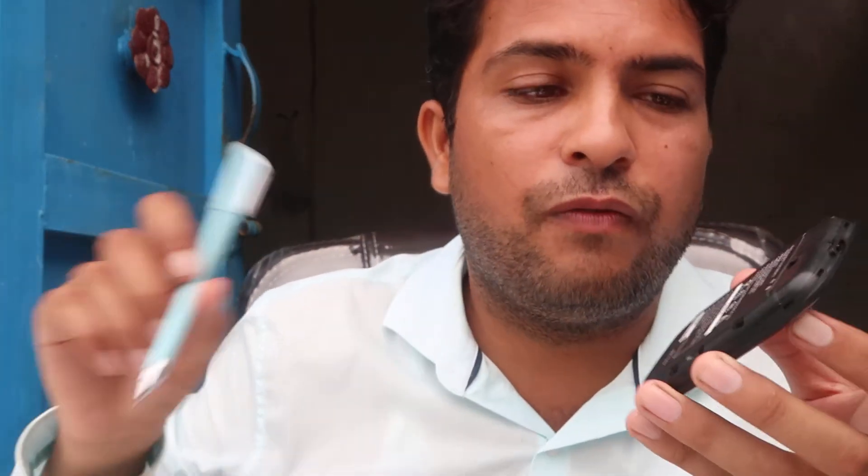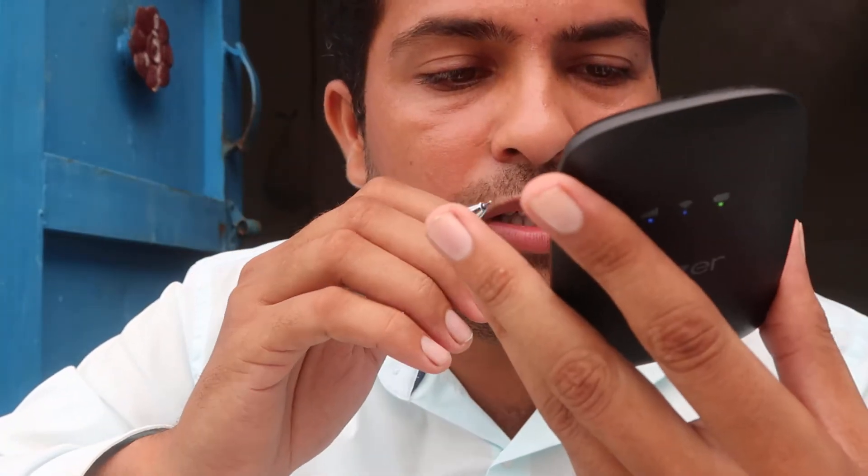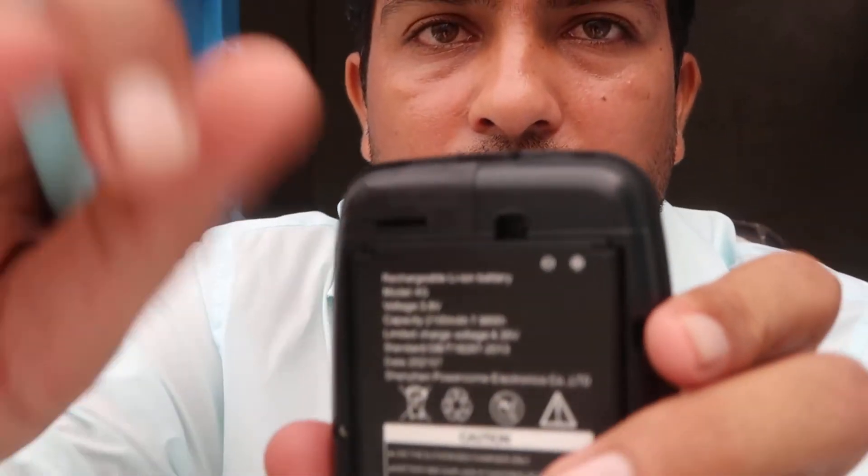First, open the compartment over here and you will find a reset button inside, as you can check out.